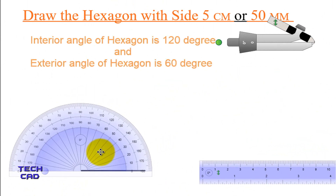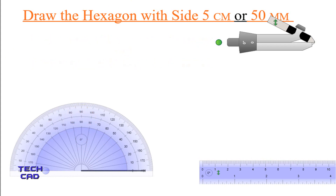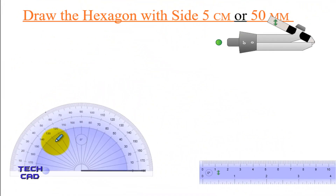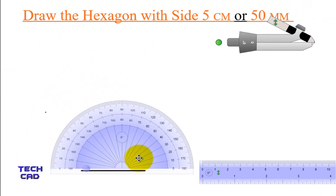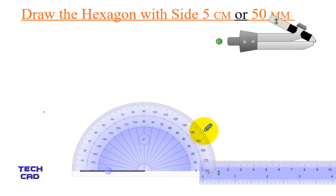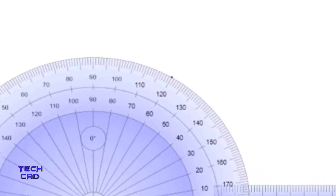As we know, the interior angle of a hexagon is 120° and the exterior angle is 60°. So I am going to take an exterior angle from this side which is 60°. This is the point at 60°. In the same way, I am taking an angle from the other end of this line — the exterior angle which is 60°. So I take a point over here.